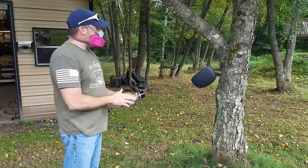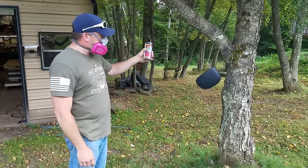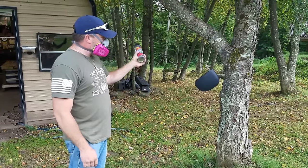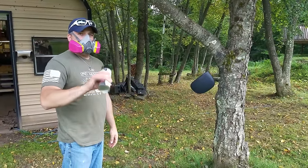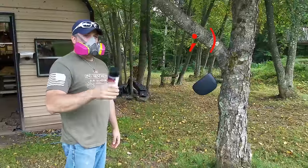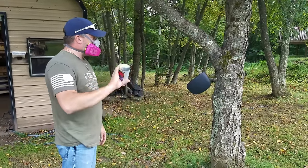We hung the side view mirror from a tree for painting. He's mixing up the spray paint can and as you'll notice this time he's got his respirator on. Just a disclaimer for all of you: don't paint inside, always use protection because you don't want to breathe in the fumes as it will damage your lungs.